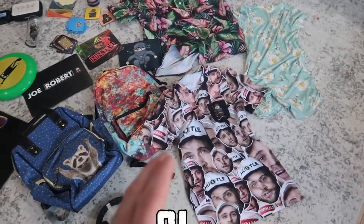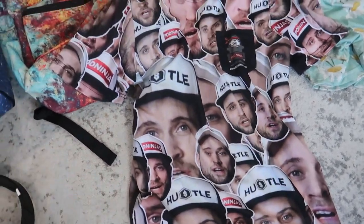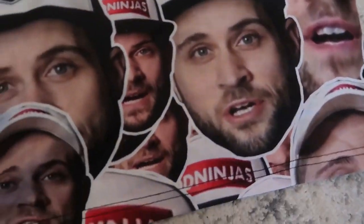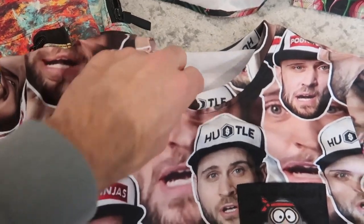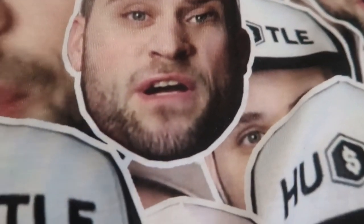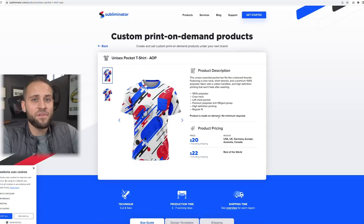Product number 81 is an all-over printed t-shirt. The design on here is not my doing — the print-on-demand supplier sent me this as a free sample and the owner of the app put this design together because he thought it would be funny. It is a pretty nice t-shirt: the quality is great, it is thick, it has a nice pocket, and as you can see the print quality is quite nice. Zooming in you can see it is picking up all of the details of the photos being used.